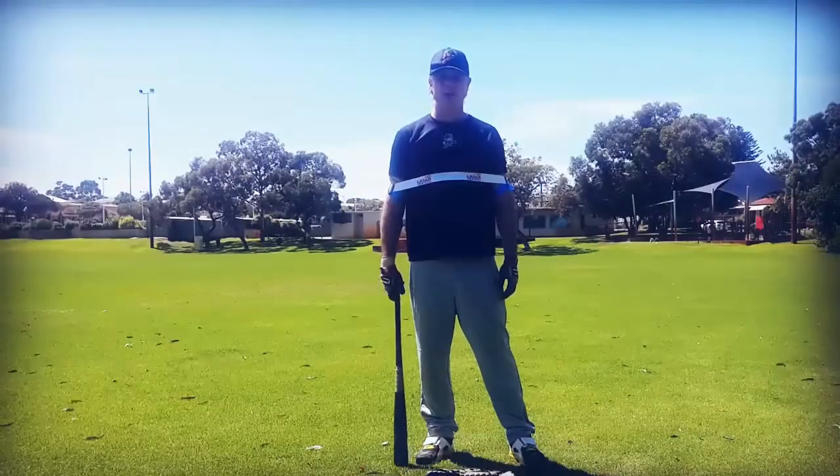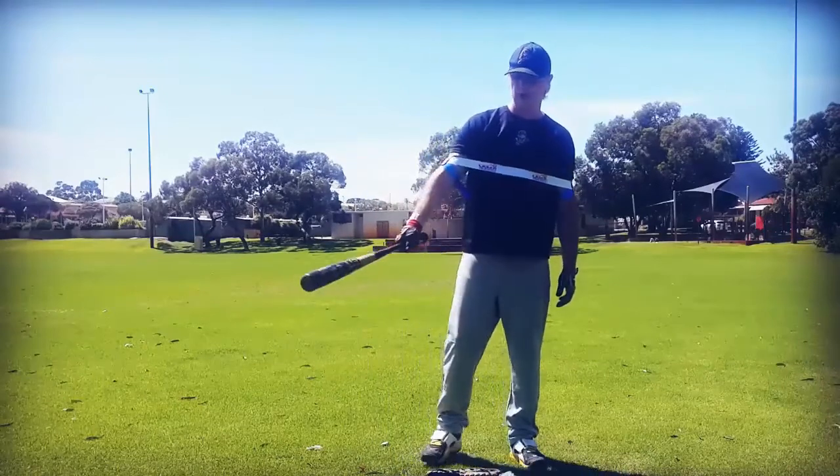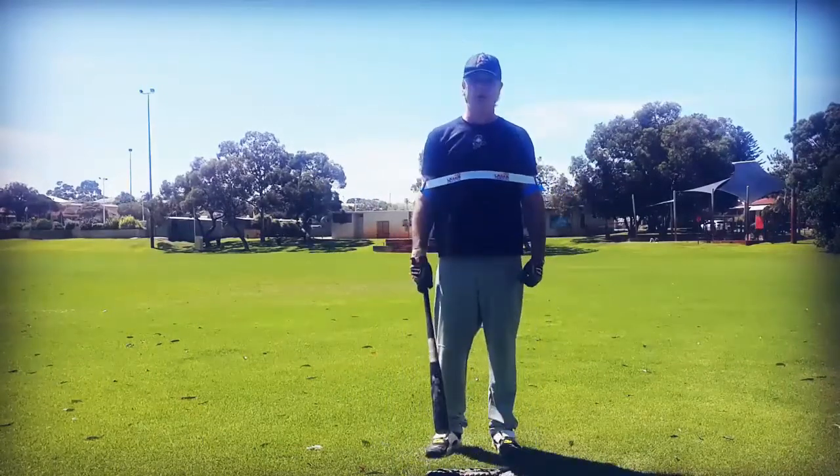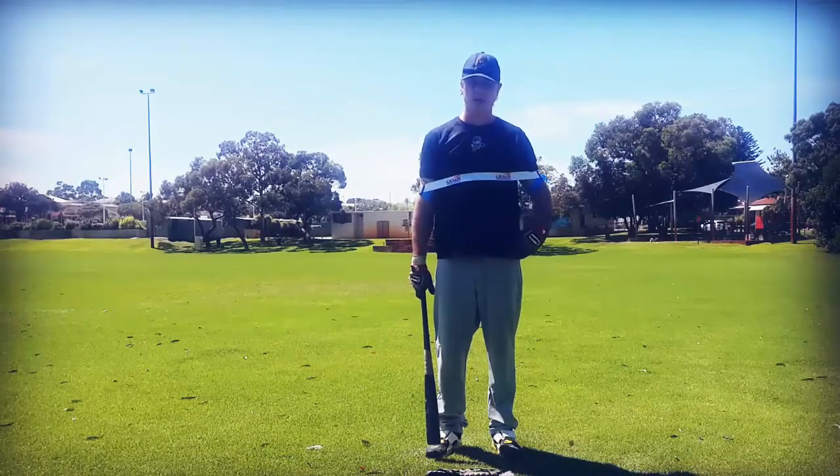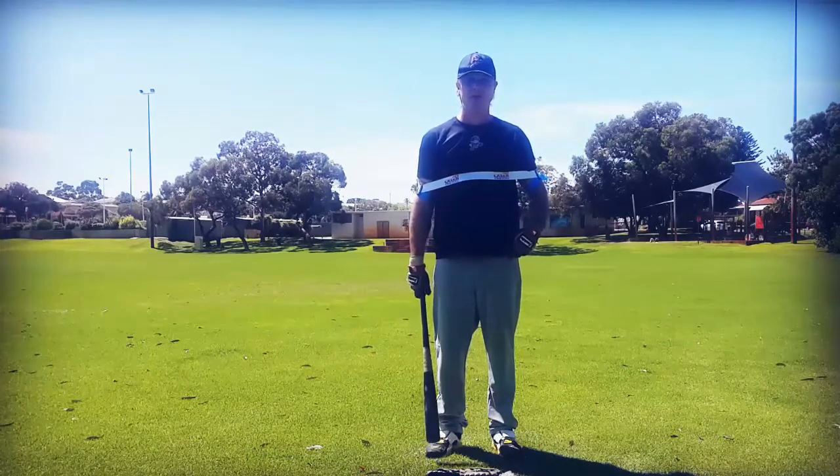Now we're going to isolate our bottom hand. We're working on the ball a little bit more extended, contact away from our body. We're not going to overswing — we're just going to focus on using our core mechanics, making sure we're turning our back foot from our hip, and just try to hit the ball back up the middle.